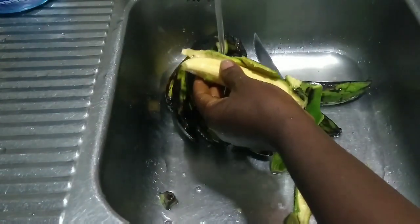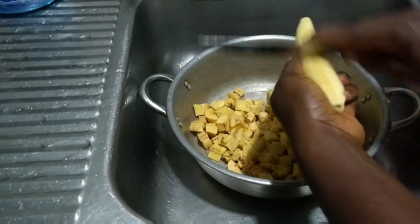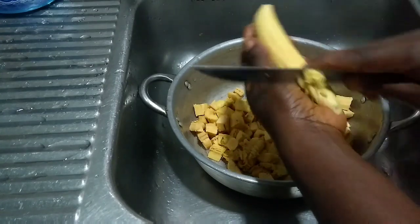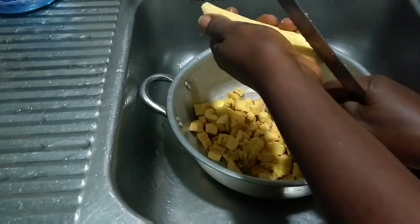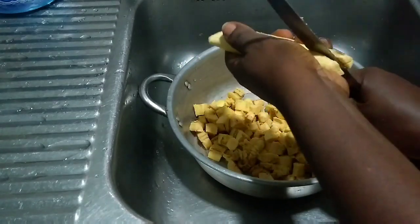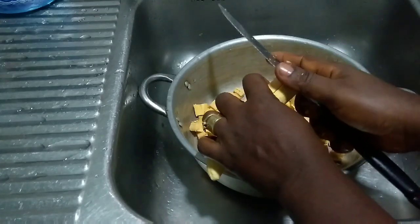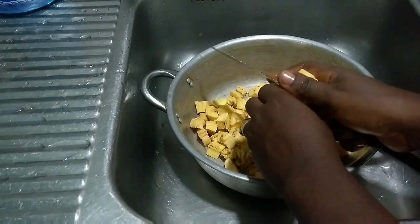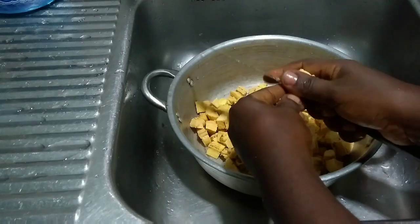After the plantains have been peeled, it's time to cut them up. The size depends on you — I like mine small. One tip: scrape the back of the plantain lightly and put it in the pot before cutting the rest up. That will help thicken your plantain porridge — that's one way of thickening it. Then cut the rest into small bits.